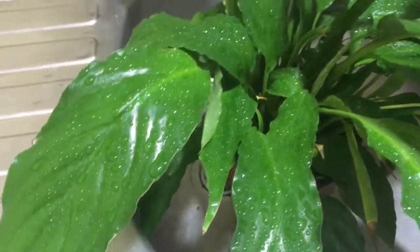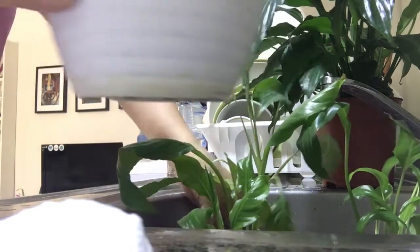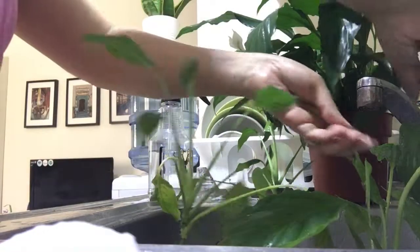They don't like it — baka malanta yung roots nila. They enjoy high humidity so I mist the leaves by spraying water from a spray bottle. You know guys, I don't have a green thumb, but I was able to repot my peace lilies. Kaya lang, kuntik nang mamatay — they almost died.